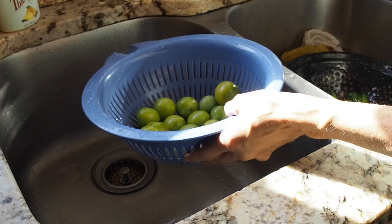The first thing we need to do is get these washed, so I'm just going to run these under some cold water.